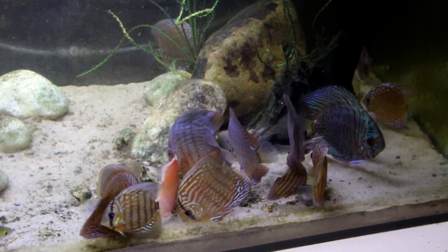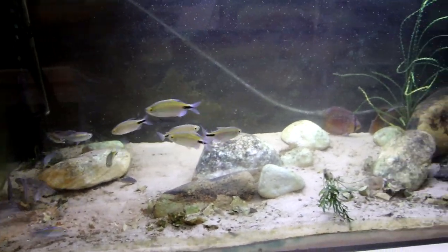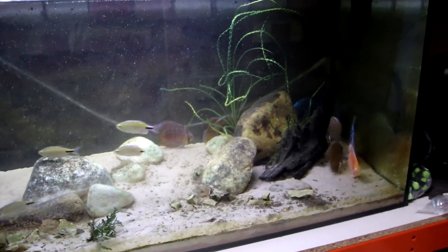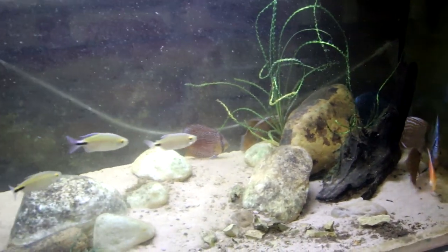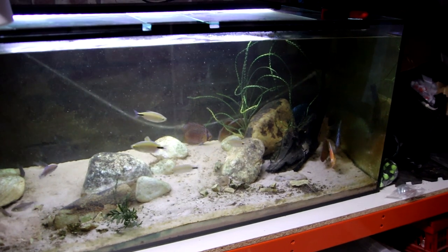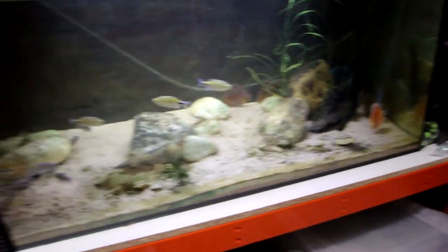I've now got all the discus down here. They're all cowering in that corner because I've just switched the lights on. But yes, I've brought them all back down here while I try and sort out this tank again. Whilst I leak tested that big tank for maybe three weeks in total — three separate incidents before I moved it — it sprung the tiniest of leaks. A leak is a leak, so all the fish are in here while I try and find the source and fix it.